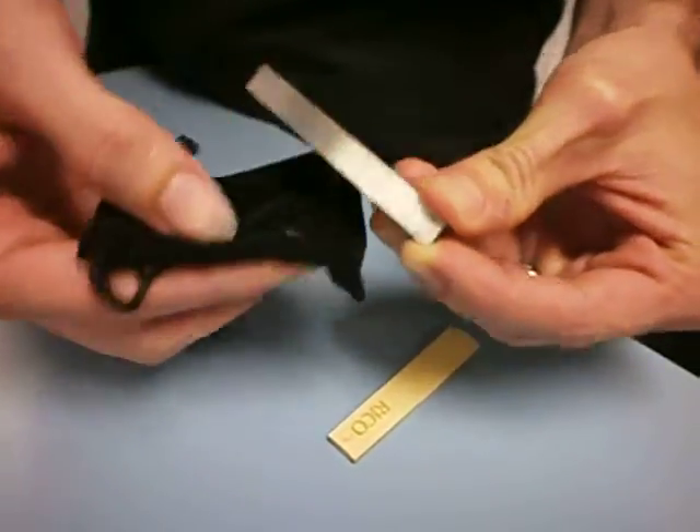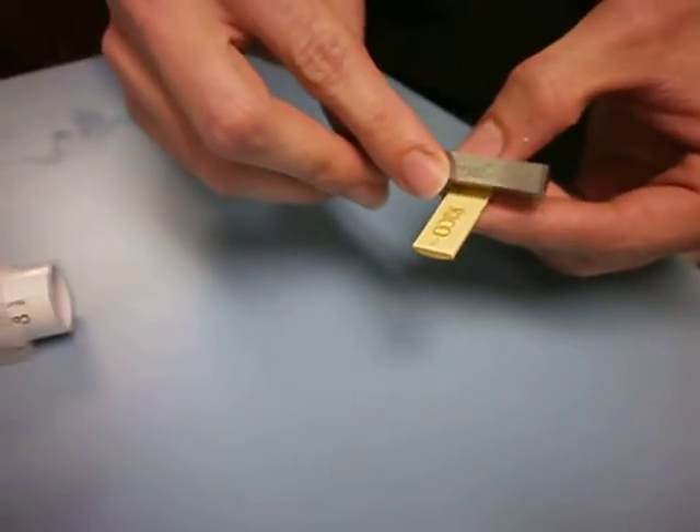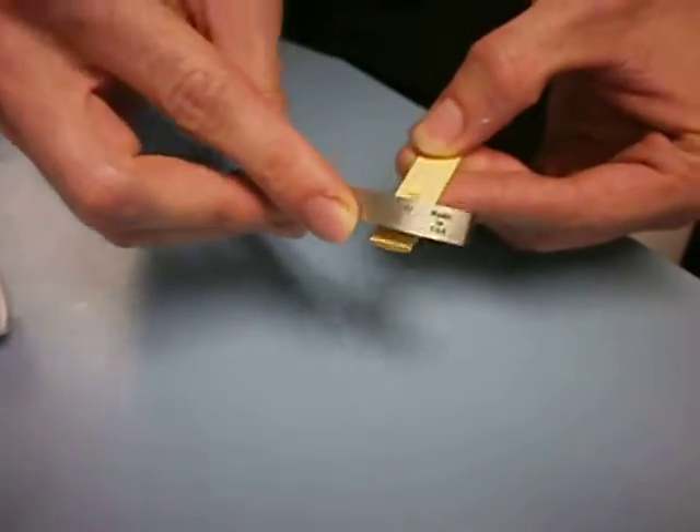Let's see if you use the black side. See that? Took a little bit of the reed off the back. It's supposed to make it flat so that when you mount it to the mouthpiece, it's square.